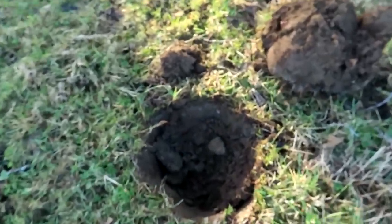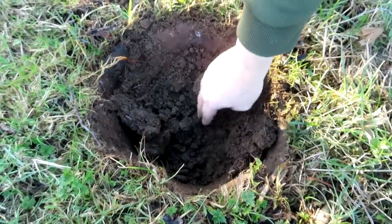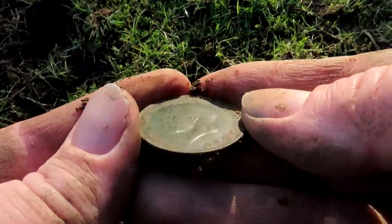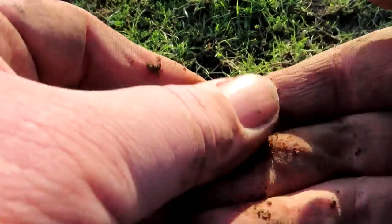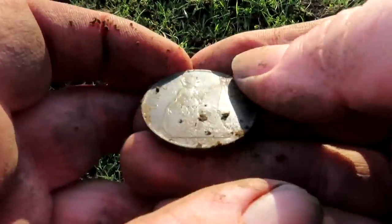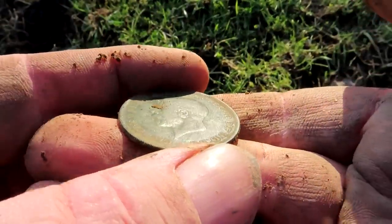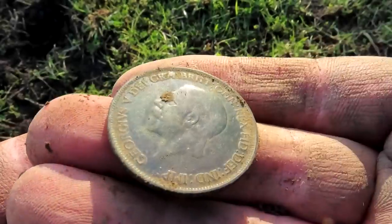I thought it was going to be nothing but I think I can see a great big coin down here. Hello George, lovely patina - 1922, close to 29. Lovely coin! A bit of a scratch across his face but other than that it's a lovely tactile coin.